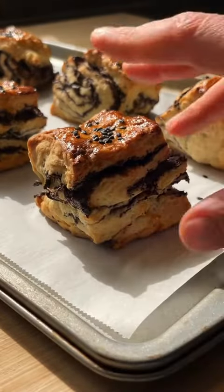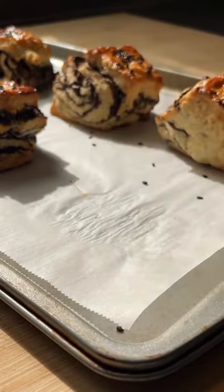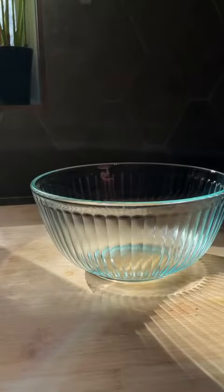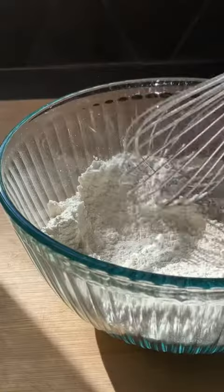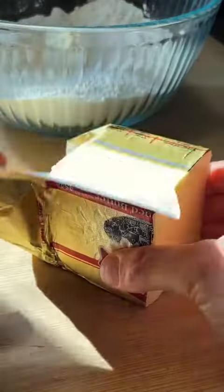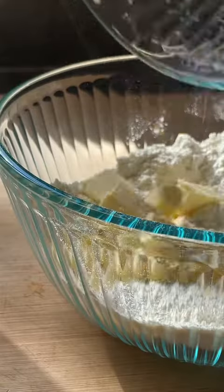I'm a very busy person, but somehow I had enough time to make these laminated black sesame scones. I've never made a scone, and I think the only one I've eaten is that vanilla bean one from Starbucks — because they're like, what, a dollar? 50 cents? I don't know, inflation in Canada's crazy now.